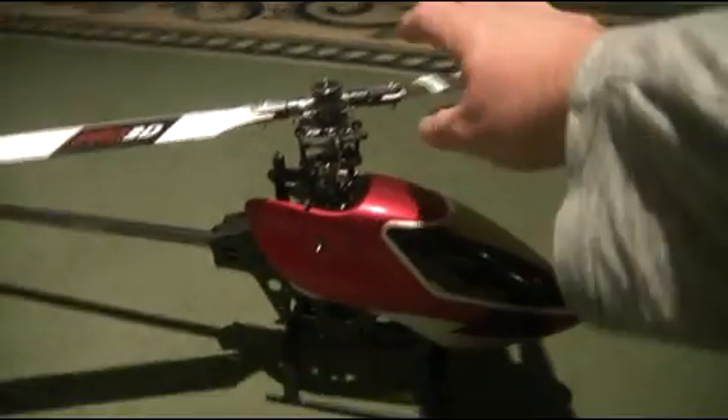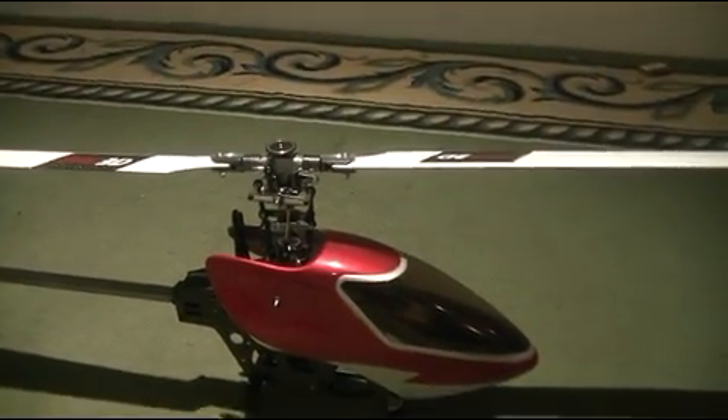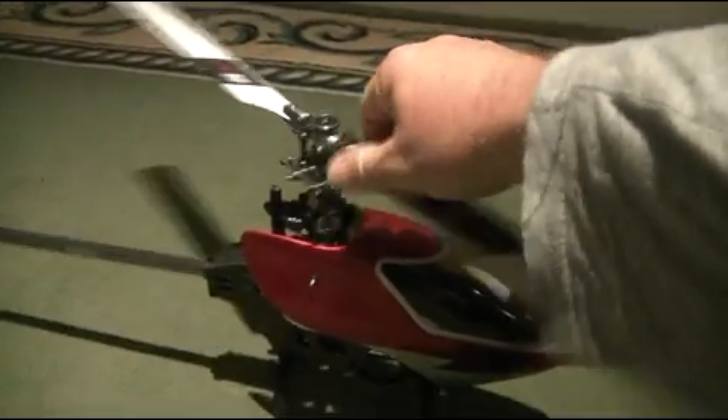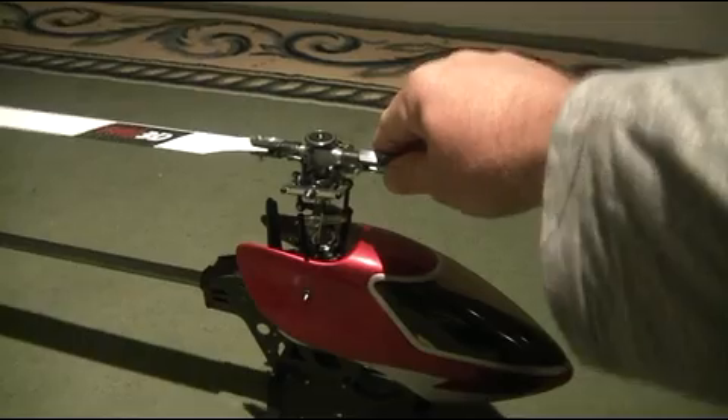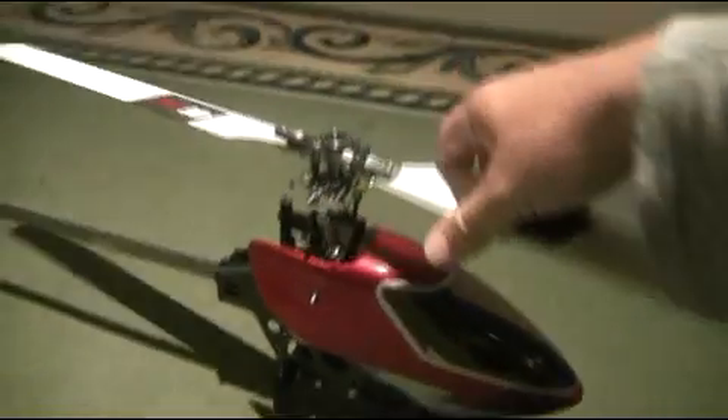All I've really done tonight is just loctite the head — pulled the head apart, put it back together again with loctite and all the relevant parts. Once again this is the third 450 Pro that I've built and it's just got a beautiful solid head. It's really nicely engineered, no slop in it at all and all the parts were perfect.